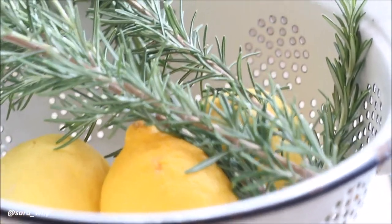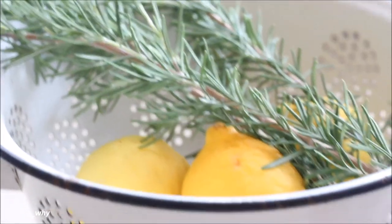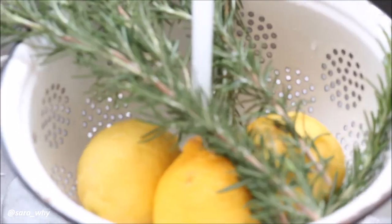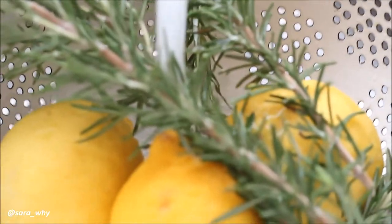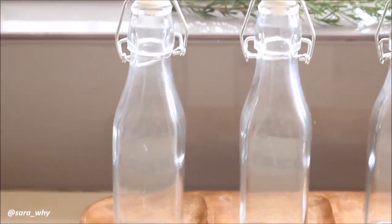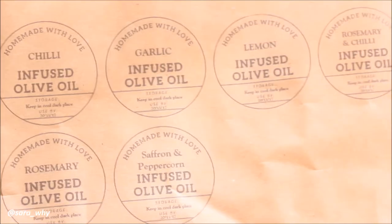You want to make sure that you wash and dry your ingredients extremely well — they need to be 100% dry to avoid any bacterial growth, even if you have to use a dehydrator. That goes for all your bottles and utensils as well; make sure they're washed and very dry.